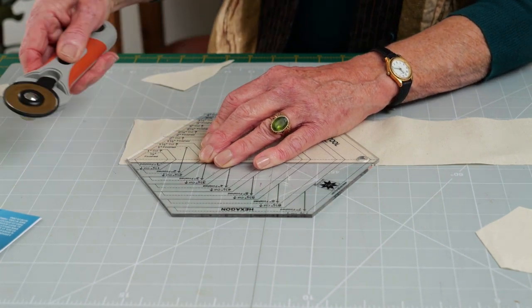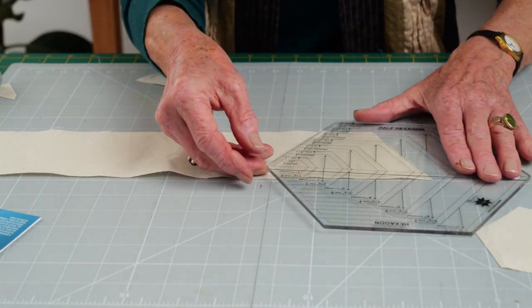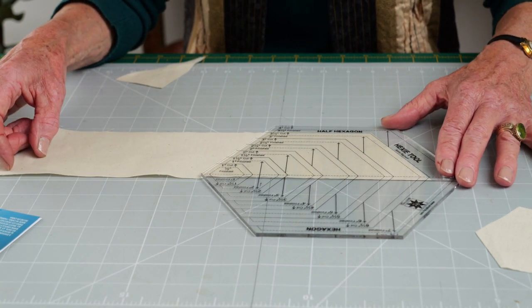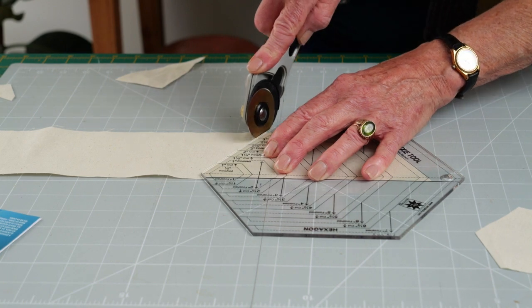Cut up the edge of the template, turn the fabric over, slide the template in from the left hand side, and realign it with the measurements — three and a half inches here, the black lines running along the edge — and then cut up the side of the template.